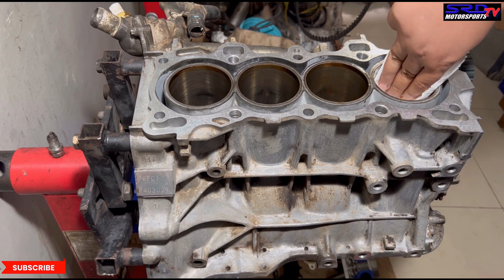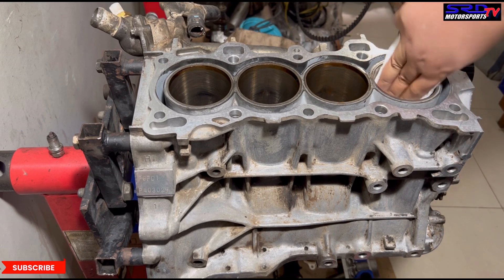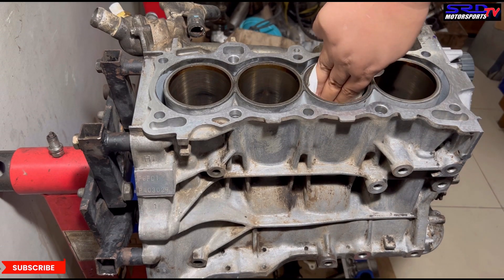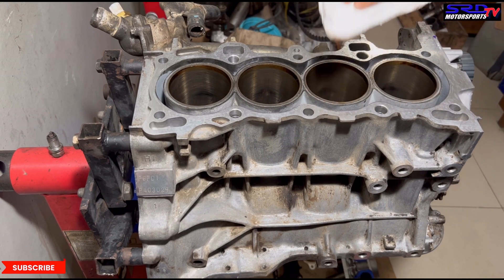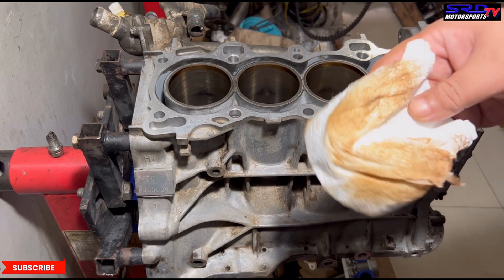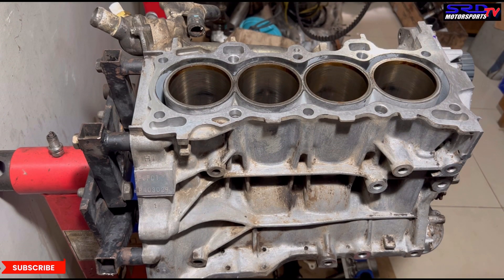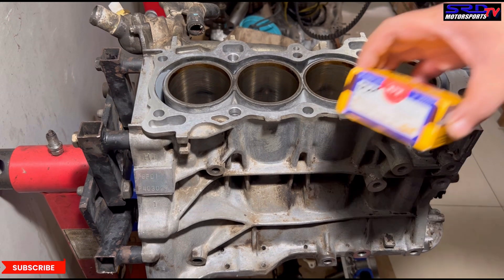Okay, now let's wipe it off with a paper towel. Oh, look — it's flash rust. That's the reason why it's light brown, because flash rust happens really quick. So after cleaning the block, you've got to spray it with WD-40, oil it and whatnot. Okay, now let's speed it up. Make sure everything is clean. And then we go with the piston rings.